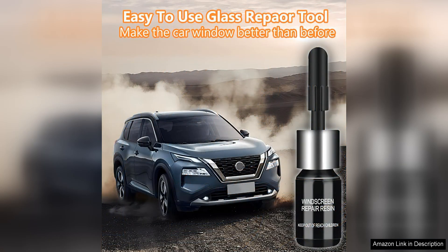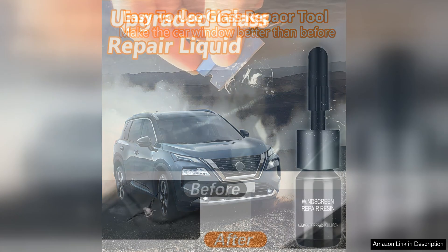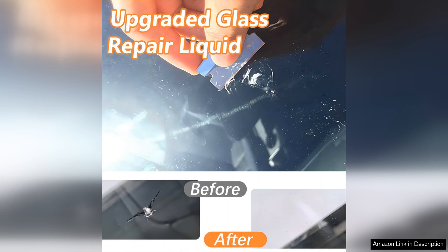In terms of value, this repair kit is a cost-effective solution compared to professional repairs or windshield replacements. With just one use, you can save yourself hundreds of dollars in repair costs, making it a wise investment for any budget-conscious individual.